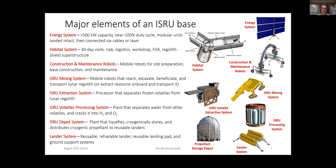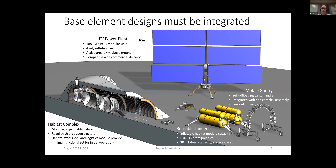When we say ISRU of water ice, what do we actually mean? We determined there are six main steps. You have to excavate the regolith, transport it to where you can extract volatiles. There's not just water — there's a lot of other stuff in those volatiles — so you have to purify it to get to water, which you then use electrolysis to split into hydrogen and oxygen for propellant. You then have to liquefy and store it. These were the six main steps.